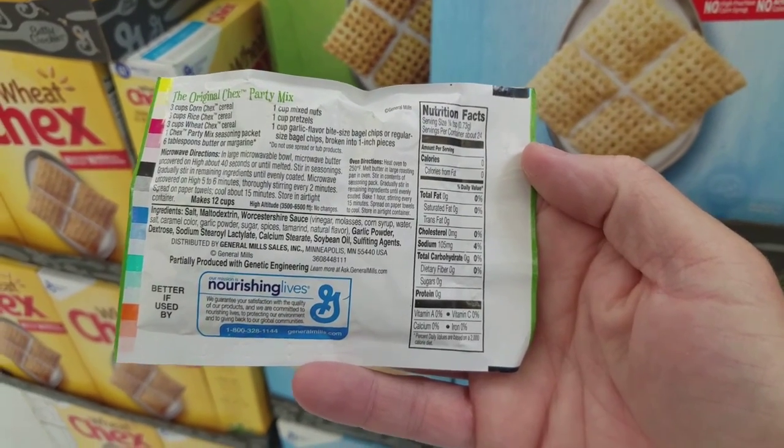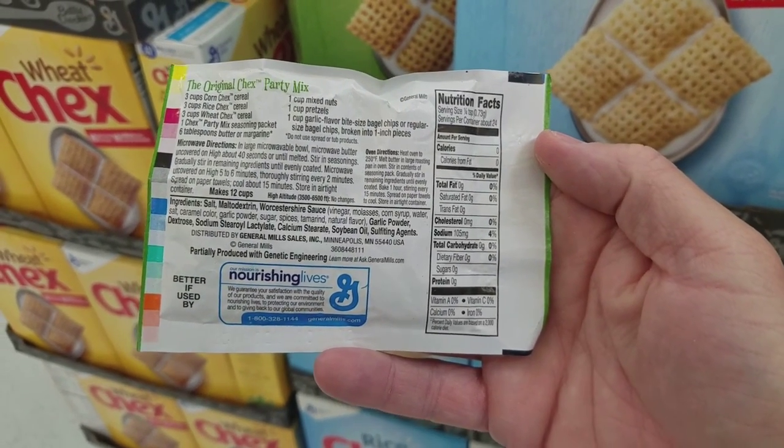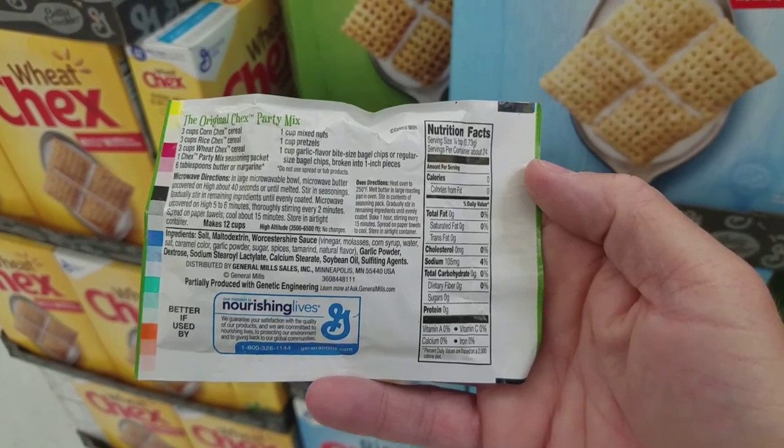I wonder if this would be good in any recipes. Let me take this. It's Sunday morning and Modell's isn't open yet, so I'll probably just go back to Walmart and get that Ace bandage. I'll try that.